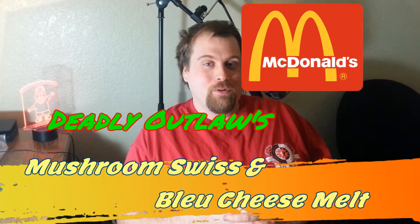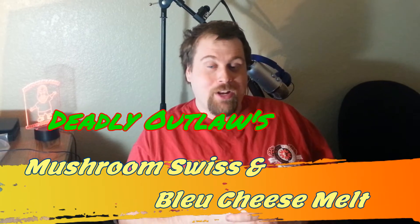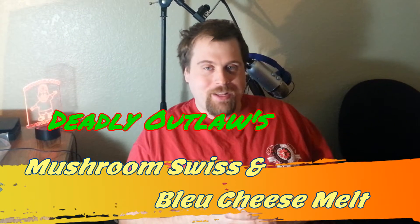You remember the collab I did with Paul? The meatball pizza sub I created? Well, I got a crazy creation burger in mind — the Deadly Outlaw Swiss Mushroom and Blue Cheese Melt. I'm gonna head to McDonald's and have them make that for me.